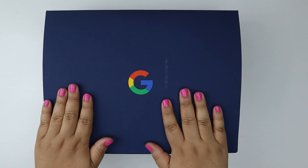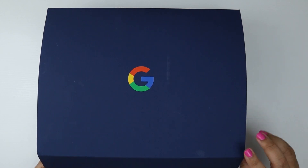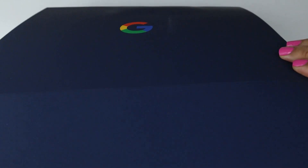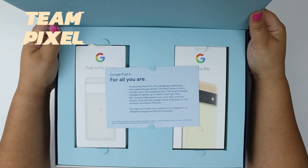Hello Techies, this is Miguelina aka Catwoman from TechValor. I received my Pixel 6 Pro because I'm part of hashtag Team Pixel, hashtag gift from Google. Thank you!